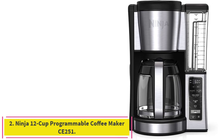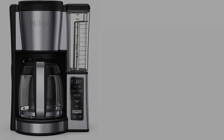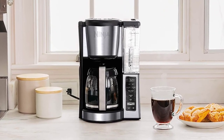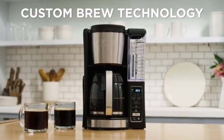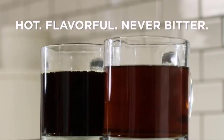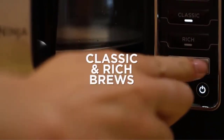Number 2: the Ninja 12 Cup Programmable Coffee Maker CE-251. For someone who wants a decent, low-fuss drip coffee maker for under $100, this machine will brew reliably good coffee whether you use freshly ground or pre-ground beans, making it an especially good choice if you typically buy the latter. Among the budget drip models we tested, the Ninja 12 Cup Programmable Coffee Maker CE-251 made the most balanced and the hottest cup of coffee.